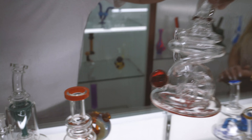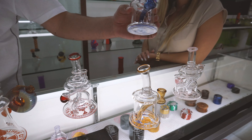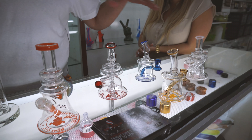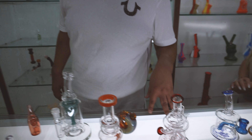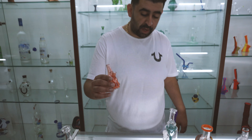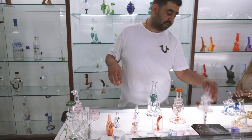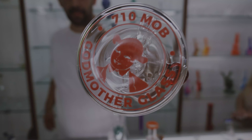Then we got the recycler. And we got our banger hanger, 14 millimeter banger hanger. Every piece comes in four different colors, so total we have around like 40, 50 pieces coming out. All American glass, American glass material. And of course, the bottom of the brand — Godmother Glass, baby.